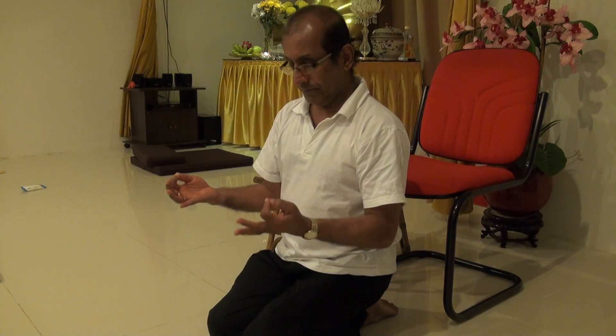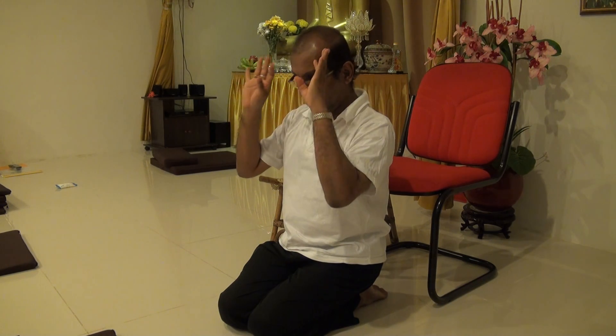This is the mudra that we use. There are about 10 mudras. One is this mudra. Another mudra is this mudra — that is for your mind. This mudra is for your wisdom. The third one is this mudra.